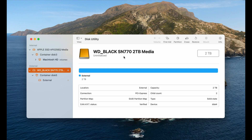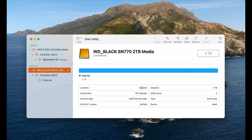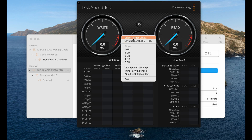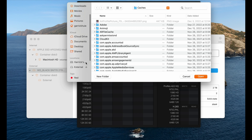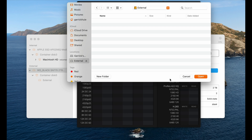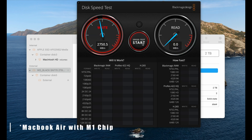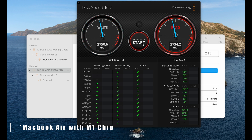After all is said and done, as you can see, this is formatted for the Mac. We're going to open up Blackmagic and run the test. The first test is going to be on the MacBook Air — click on Select Target Drive and select the external hard drive. We're going to run it a few times to get an average on the write and read speed, which will give us a great sense of how quick this hard drive setup is.